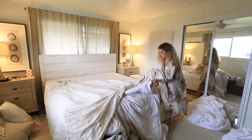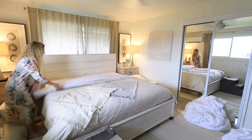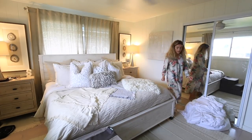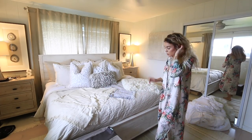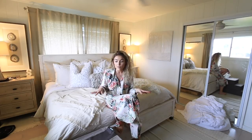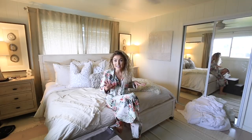Now let's put on the duvet — it came with two matching pillowcases. I normally do all white but since it came with them I'm going to switch them out and use them more as decor. This is what the bed looks like and I am so impressed. It looks so good — it matches my rug, it matches the bed. I love my white duvet but I also wanted something with texture and a little bit different so I can mix it up when I want to. I'm really really excited about this!